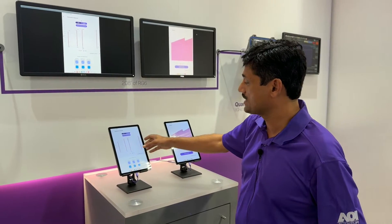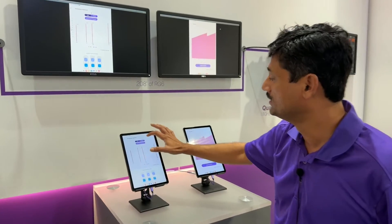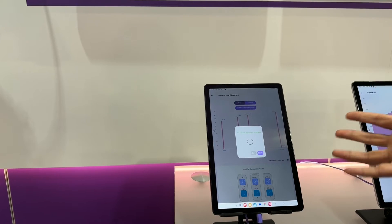In this case, what you can see is that this has been set up, and by just pressing a button here, you'll be able to set up a downstream alignment. And that's the same thing we can do also for upstream alignment.